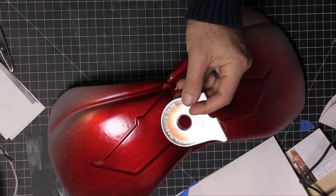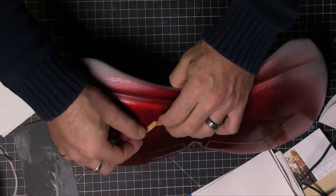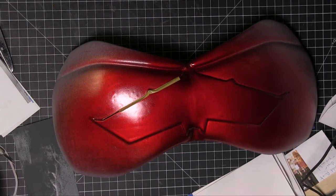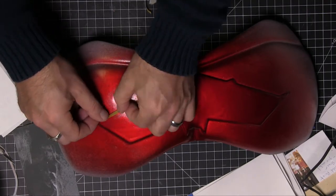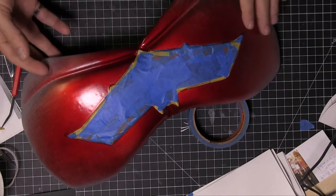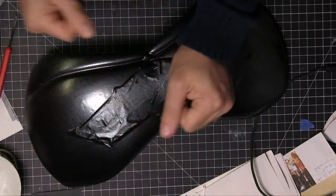I lost some footage accidentally, so I didn't get this part — but it's the same as the helmet. With this red paint we need a chrome base, so I put a chrome base down and gave it a bunch of light coats with the red. And now we're just taping it off so we can go with our black coat. We've done that — a coat of gloss black.